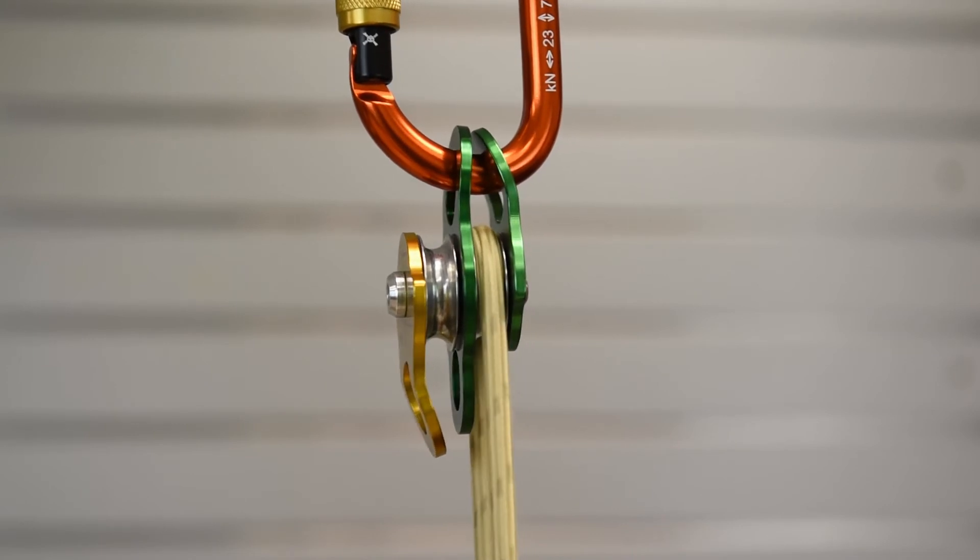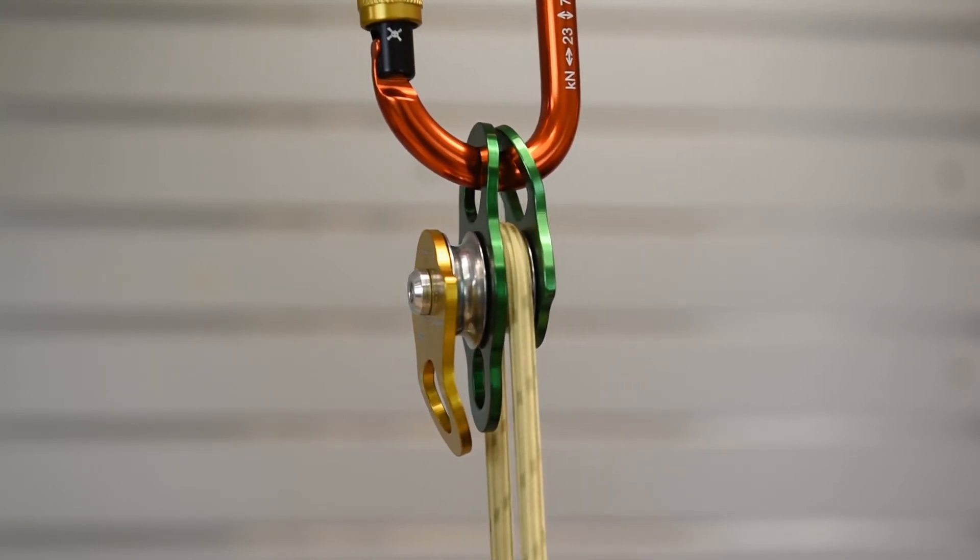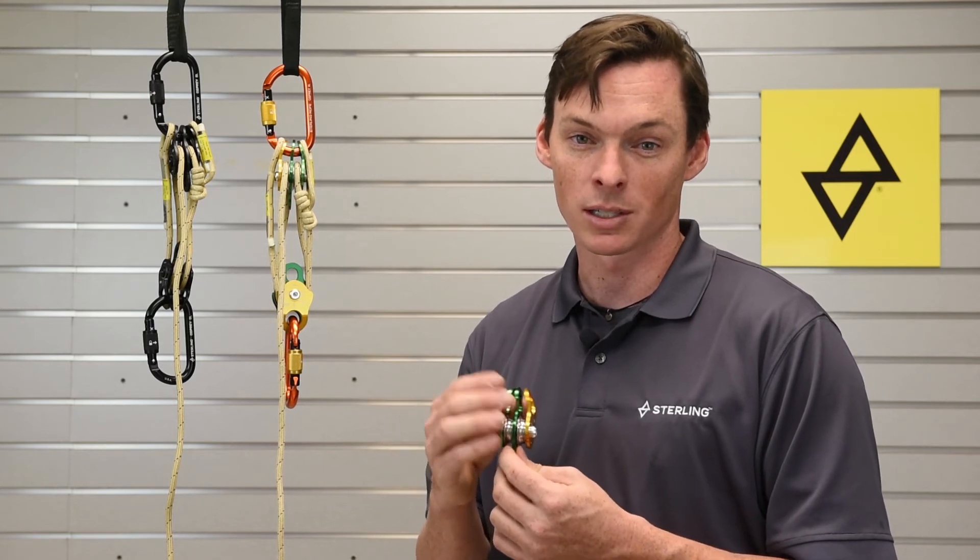Most double pulleys, if you only run one sheave, will have a tendency to cant over sideways, causing the rope to drag on the side plates. With these, because of how the side plates are shaped, clipping a single one will still give you a nice straight line.